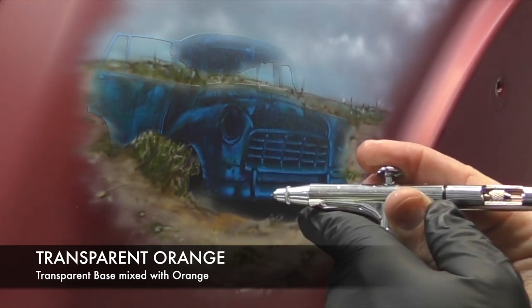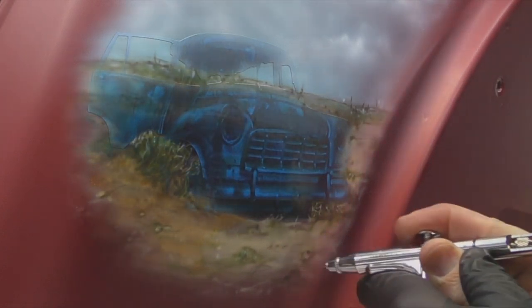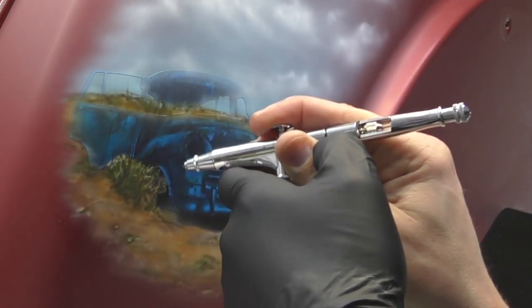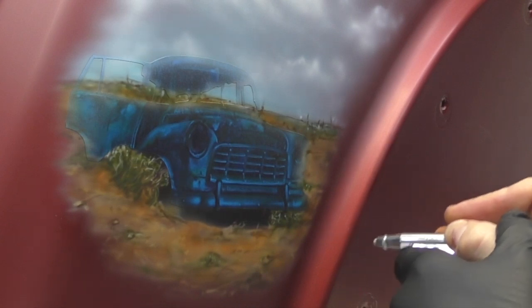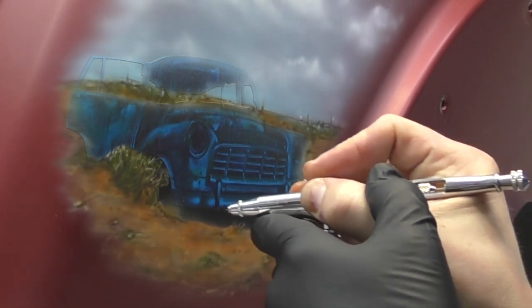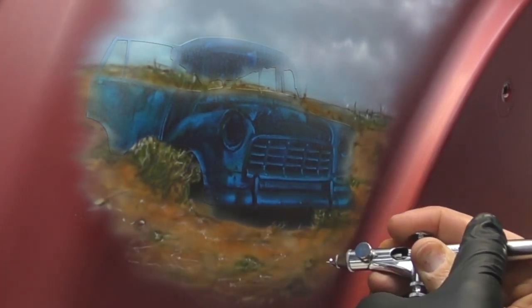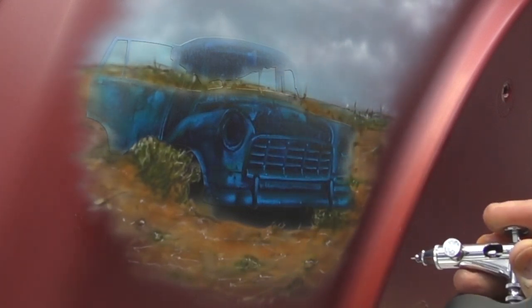Because I want this to be an Australiana-themed artwork, I need the ground to be that orangey red. So I'm coming in with a transparent orange to really give that outback look. Now that I'm happy with the ground toning, I'm coming back in with white to pick out some highlights in a bit more detail, also adding some random highlights for the ground cover to add a little extra detailing.